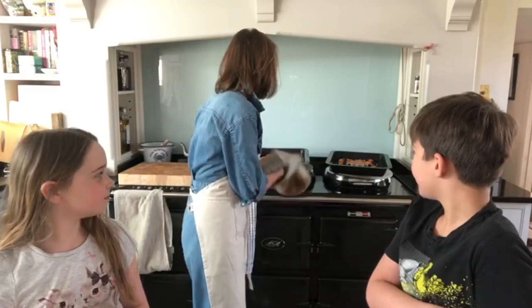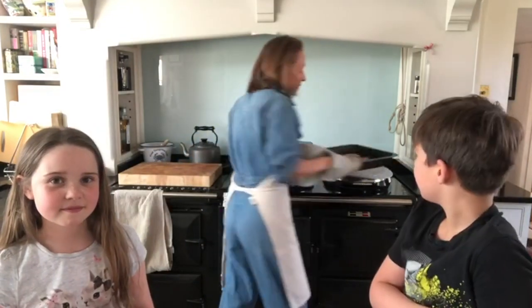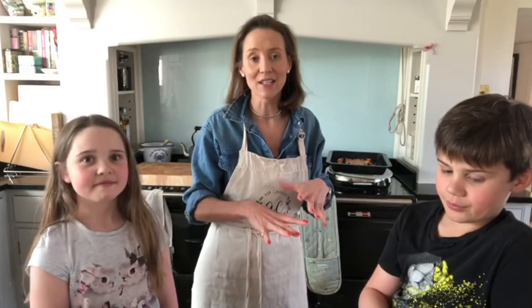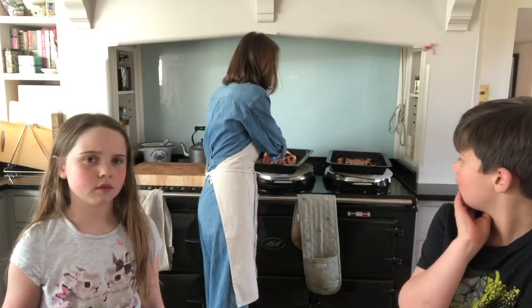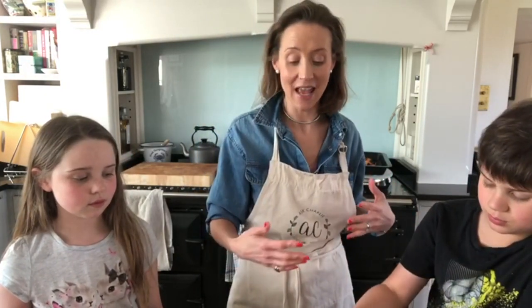I've just taken the pizzas out of the oven. This is Archie's and this is Koko's — mine and Gus's are still in. If you've got extra pizza dough, you can make the base, part-cook it for about 10 minutes, then freeze it and add toppings when you're ready to use it. Or make an extra pizza, let it cool, wrap it in cling film, and freeze it. Thank you guys for showing everybody how to make pizzas — I hope you found that helpful and enjoy them!